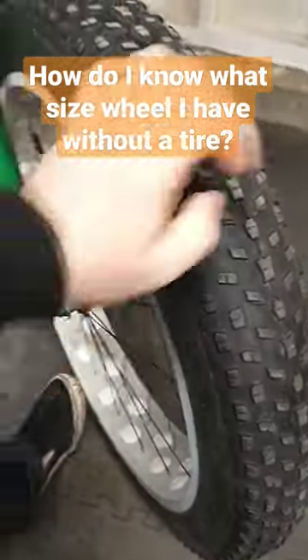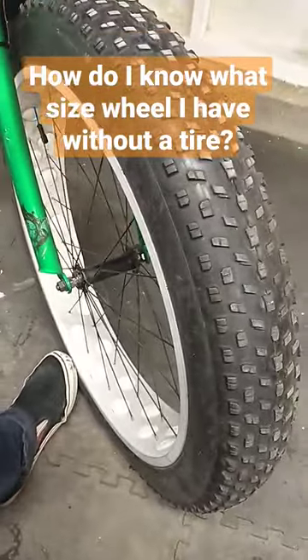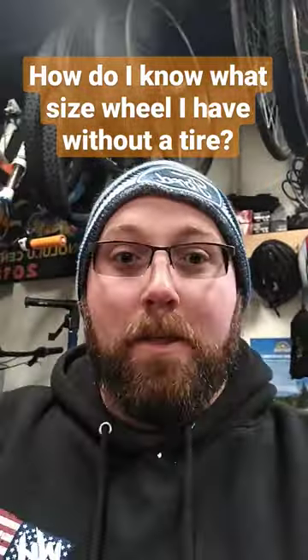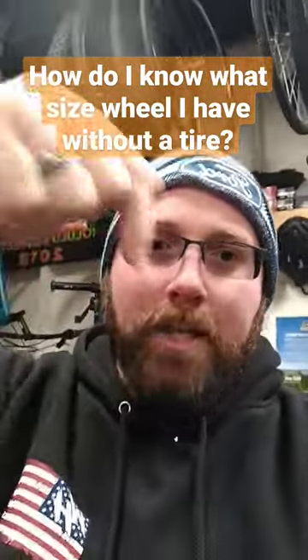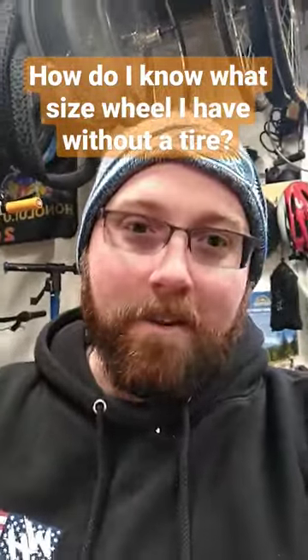After that, go ahead and measure bead to bead on your wheel. That will give you the width, again preferably in millimeters. In order to find the right size, it goes width, dash, diameter — that's the order you put it in. You can either Google it or I'll have a link to a chart down below that will tell you exactly what tires you can fit on your bike wheel and what's recommended for you.